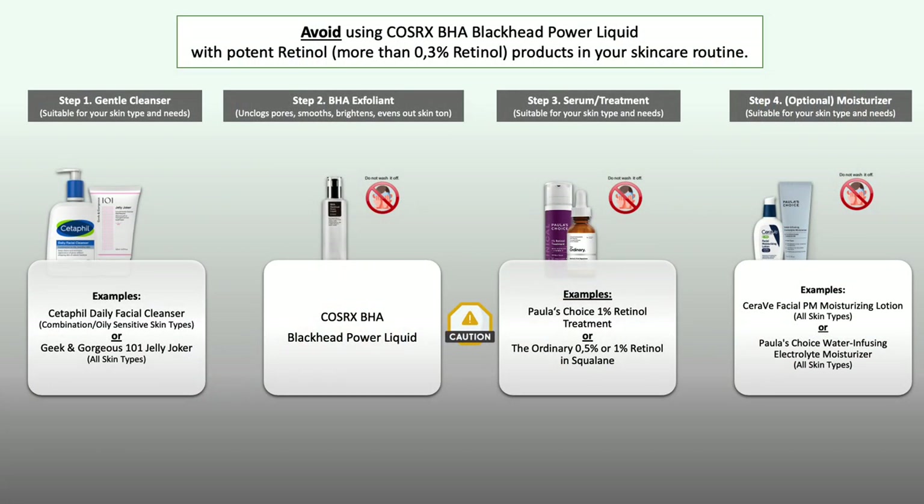Since this is an exfoliating essence, be aware of certain combinations. With strong retinol products containing more than 0.3% retinol, please do not use them in the same routine — especially when new to it — as BHA, niacinamide, and retinol together can make the skin very dry and potentially cause irritation. Instead, use your BHA in the morning and retinol in the evening, or alternate them: one on Monday, the other on Tuesday, and so on.